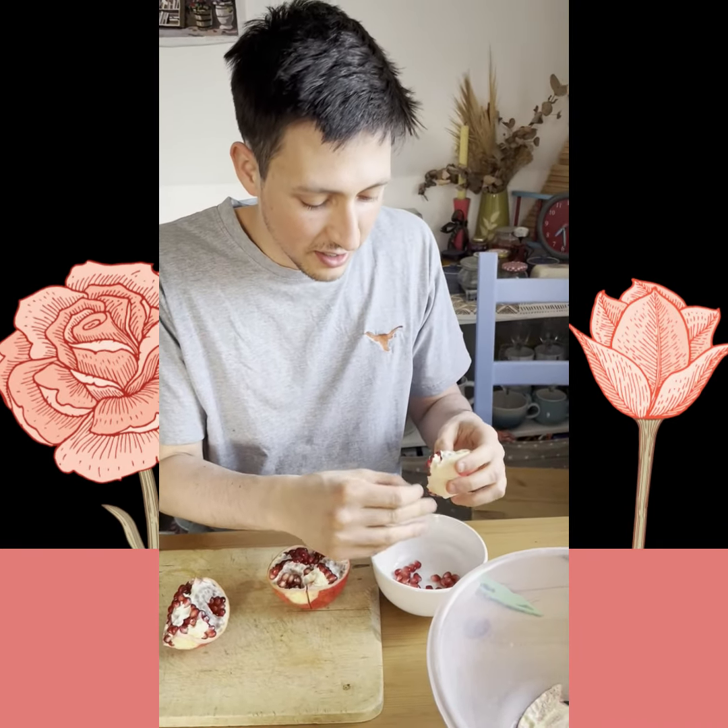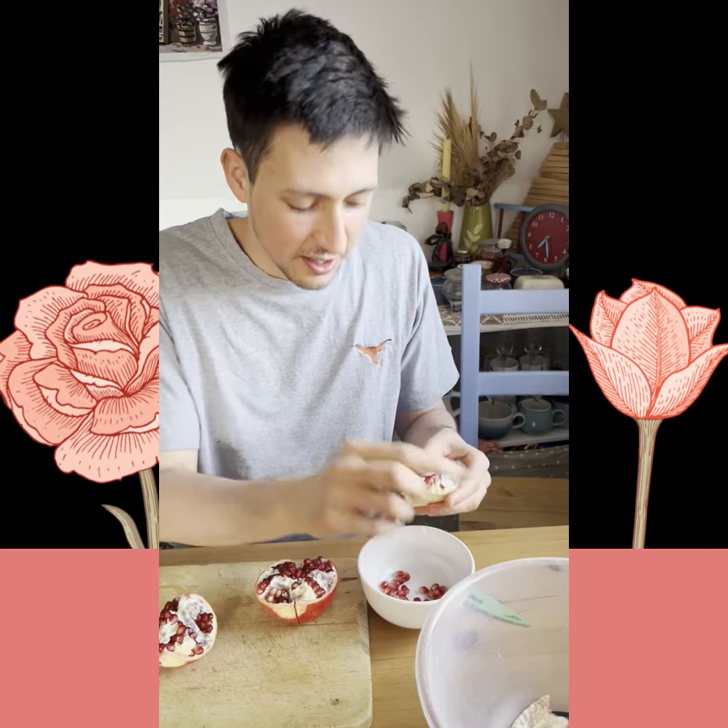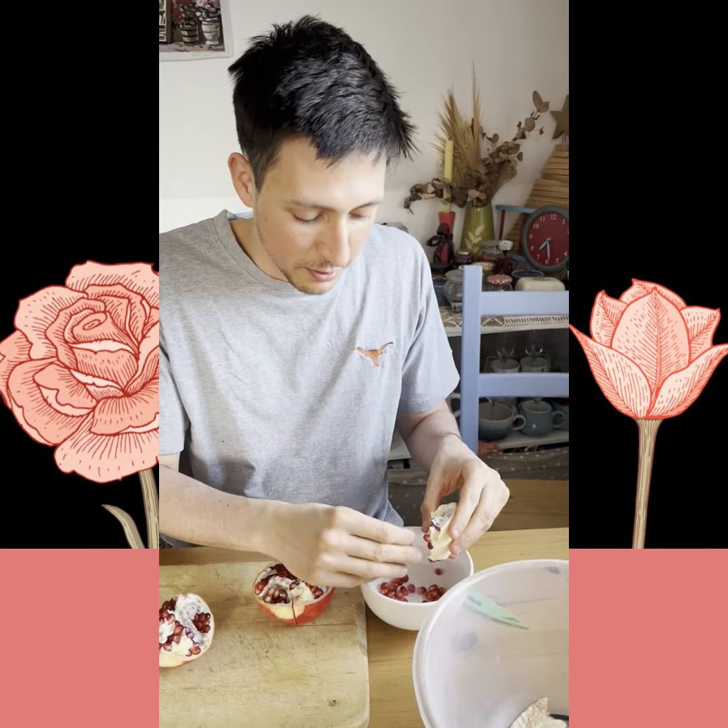I'm taking each seed out individually. There are faster ways to peel a pomegranate. This is not one of them.